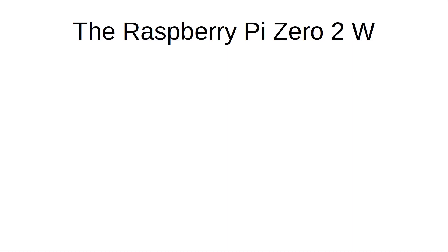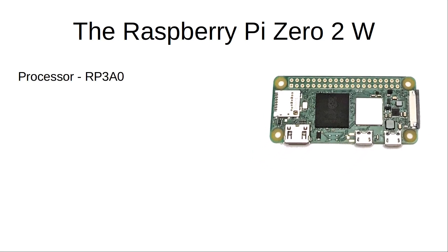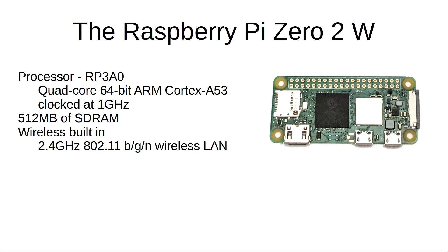Here's a quick look at some of the specs. It has the new RP3A0 system-in-package with a quad-core 64-bit ARM processor clocked at one gigahertz. This includes 512 megabytes of RAM, which is potentially a slight drawback I'll discuss later. It includes wireless LAN at 2.4 GHz, as well as Bluetooth and Bluetooth Low Energy.